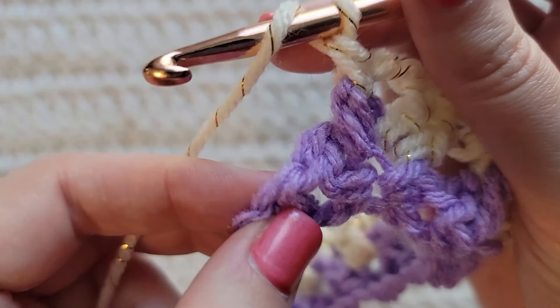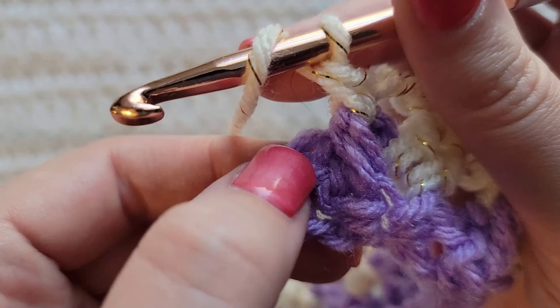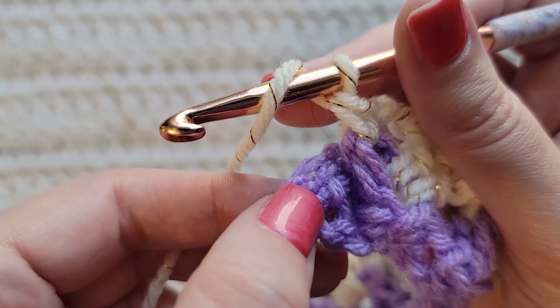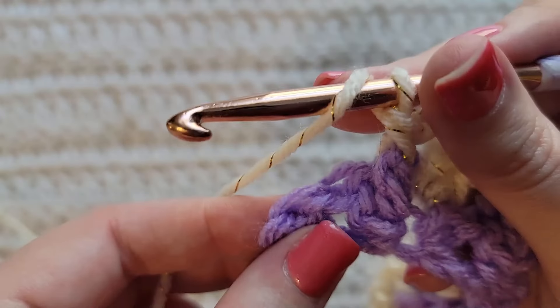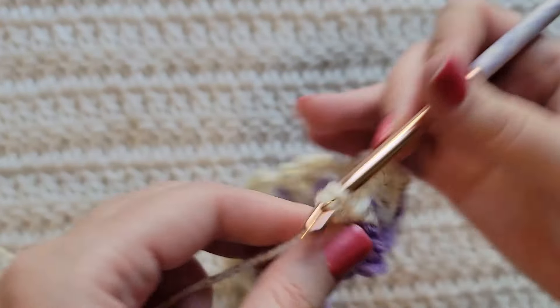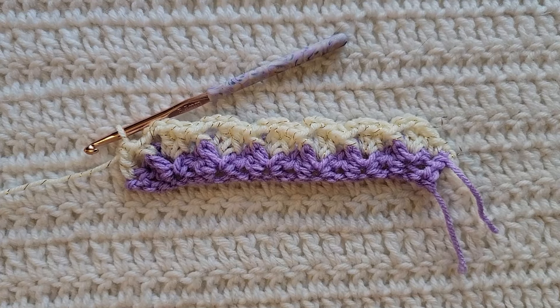Now that we've reached the end of our row, you're going to skip this double crochet right here and work into this last stitch. You're going to make a double crochet into that last stitch to complete this row. And that's how row two is looking.